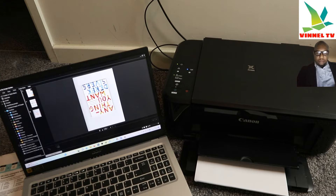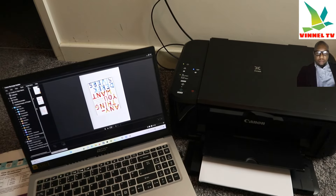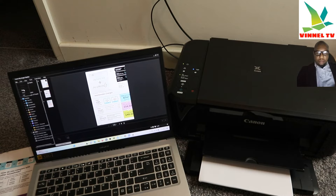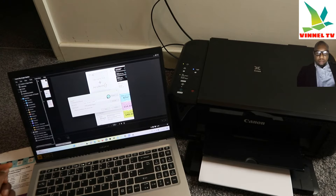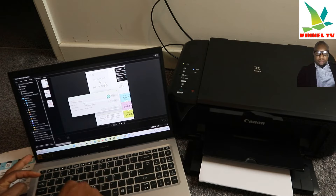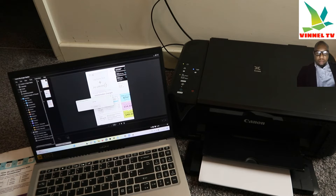These are the scanned documents. If you want to print, select the specific file. If you want to save it first, go to File, select Save, type a name, and click Save. The document is now saving.